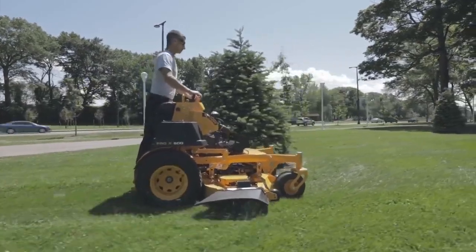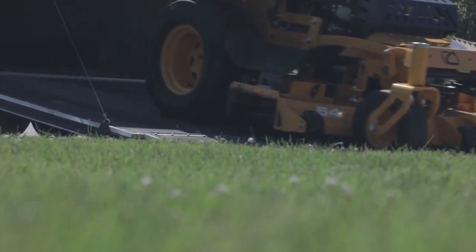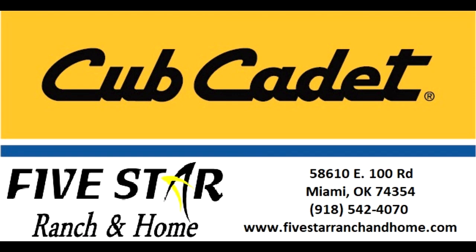And now get exceptional financing offers on Cub Cadet Pro X series mowers. Make them part of your crew today, all at an affordable price. For expert advice, superior service and exceptional offers, visit 5 Star Ranch & Home in Miami, Oklahoma, or visit our website at www.5starranchandhome.com.